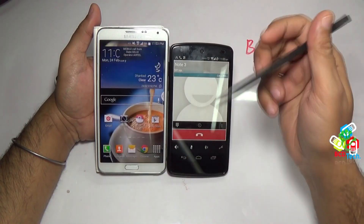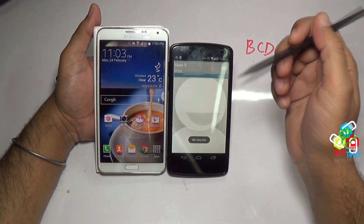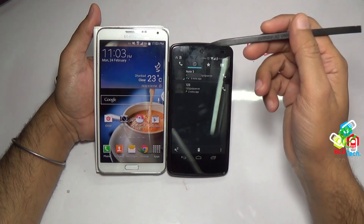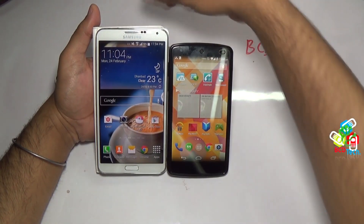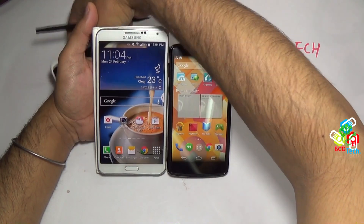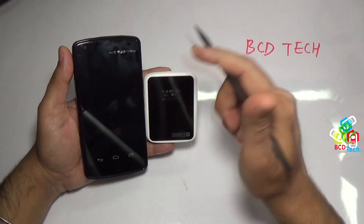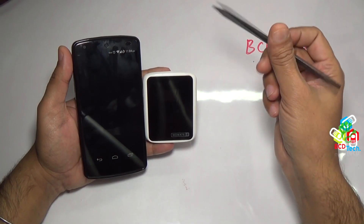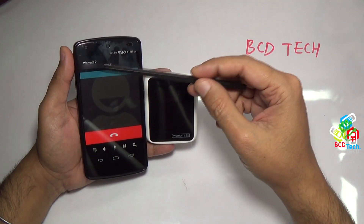So with the help of this Vomade 2, the Nexus 5 is converted into a real dual SIM and dual standby Nexus 5. The Vomade 2 is an awesome product with 3G support, and it will convert your smartphones into real-time dual SIM smartphones. This completes this part of the episode. If you like this, don't forget to subscribe to BCD Tech, and keep sharing this video. Thank you.